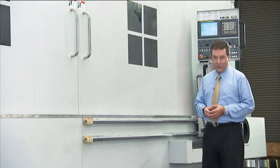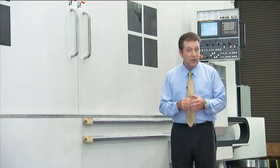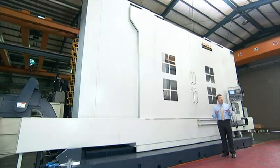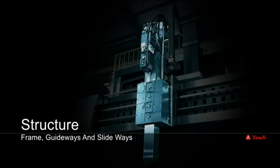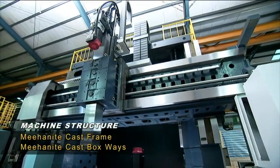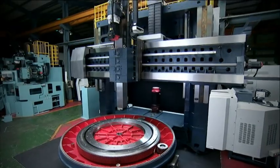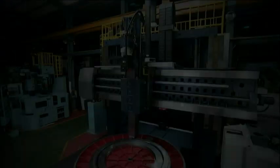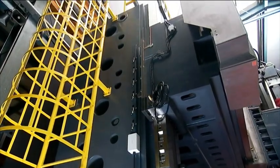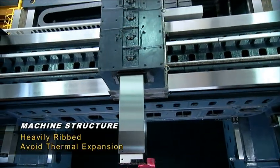The VTL 4000 heavy-duty vertical turning lathe from the OG provides you with all of the massive torque, rigidity and cutting flexibility to carry out the toughest milling and drilling jobs on very large and asymmetrical workpieces. The Mianite cast iron frame and boxways are heat treated and stress relieved, providing superb rigidity and vibration resistance. The heavily ribbed box structure frame absorbs vibrations and avoids thermal expansion issues that could affect workpiece accuracy and surface finish.